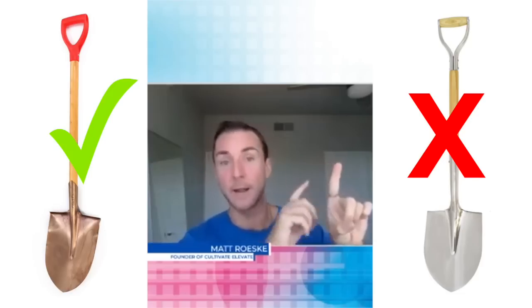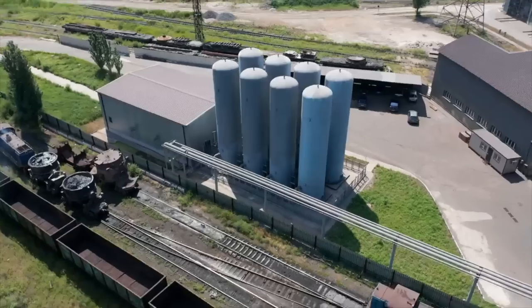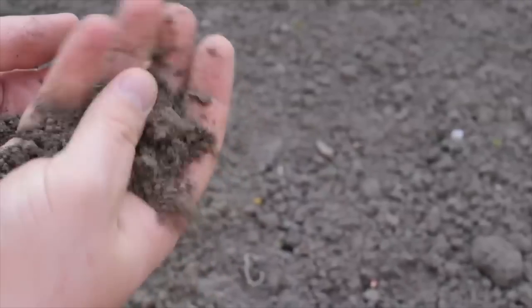If I have copper on this side and iron on this side — copper is an electrical conductor and it harnesses the magnetism that's around you all the time, it can help enhance things. Iron, on the other hand, is not a good conductor and it blocks the magnetism. So when they're spraying all these pesticides loaded with iron and going in with iron tools, you are basically ripping the life force out of the soil.